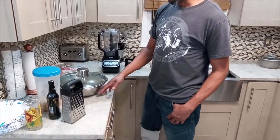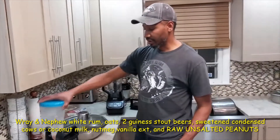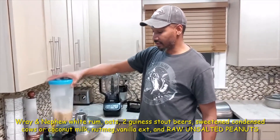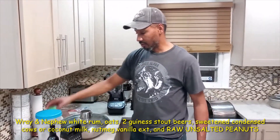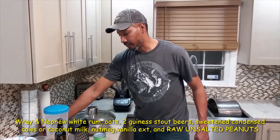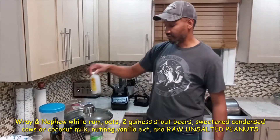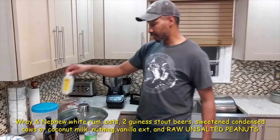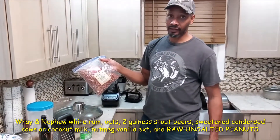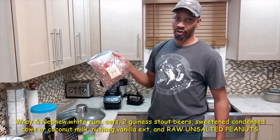We're going to preserve it. We're going to put some oats — we put some oats soaked overnight. We have some condensed milk sweetening we're going to put in it. We have some vanilla we're going to put in it. And we have some raw peanuts we're going to put in it.